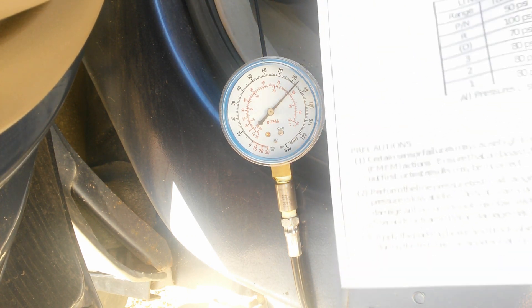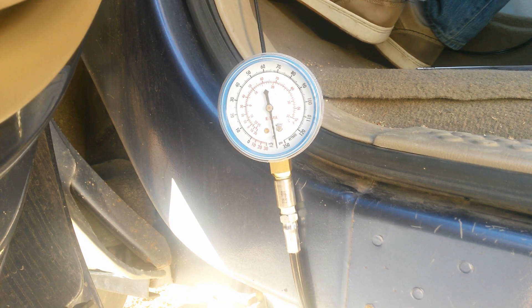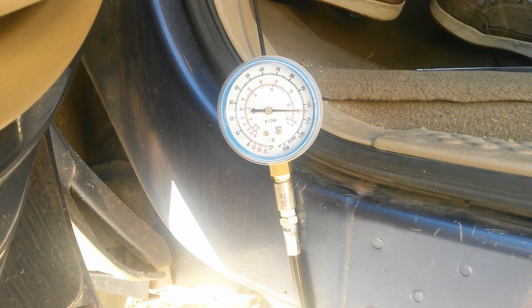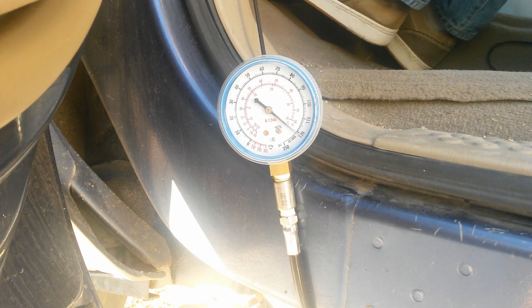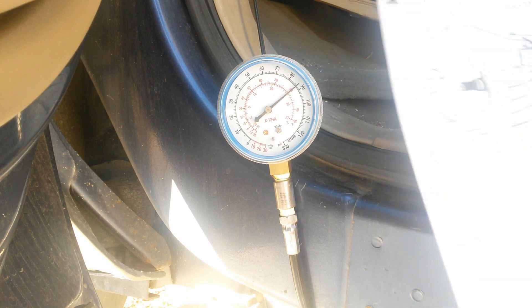In drive we're looking for 320 PSI. We're actually over pressure there — that's not a big deal. We'll go ahead and try third gear — we're just maxing out the gauge. Let's try second gear; should be at least 215.